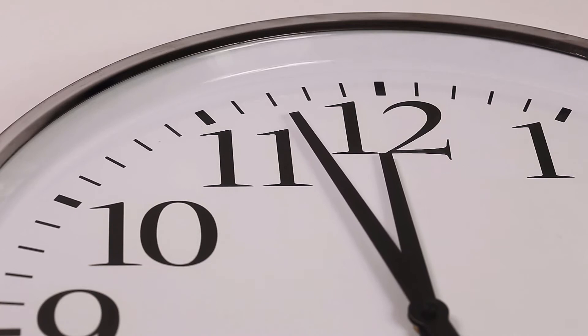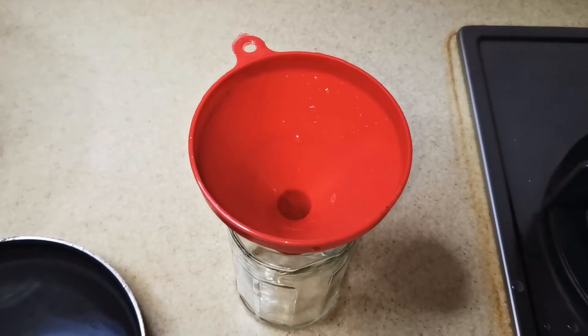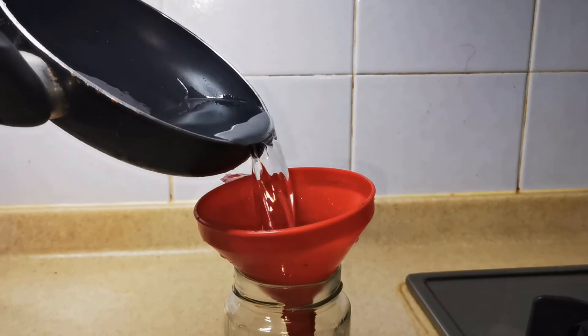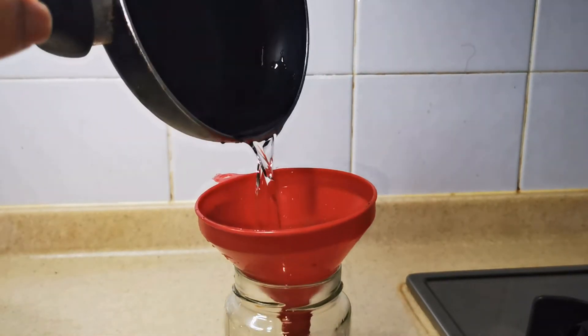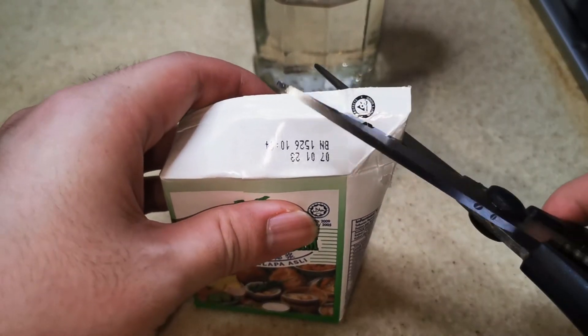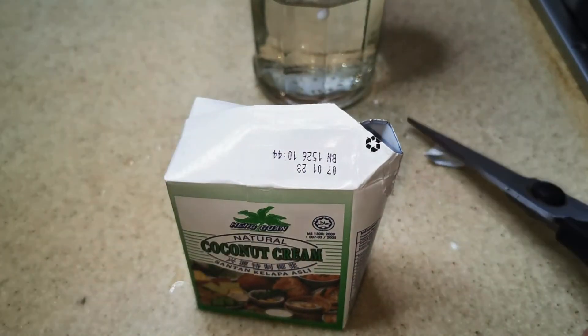While waiting, please subscribe to the channel and comment. After the syrup has cooled down, we pour it into a glass jar so we can keep it for other uses. The reason why the syrup looks diluted is to have more control over the amount of sweetness and make it easier to pour out when we need it.